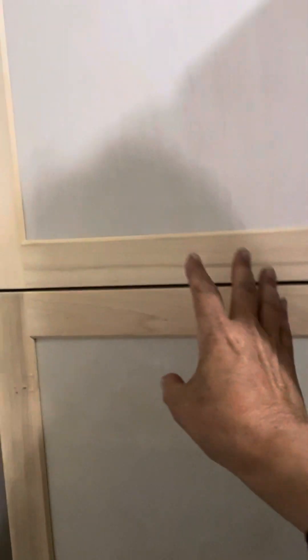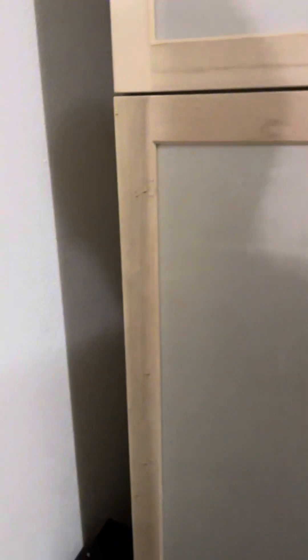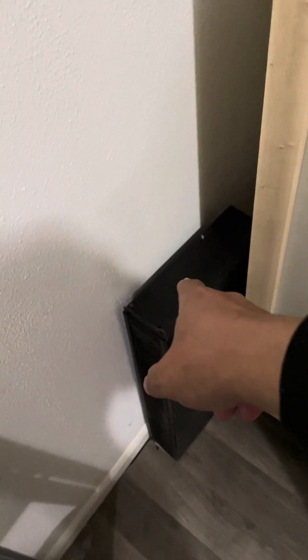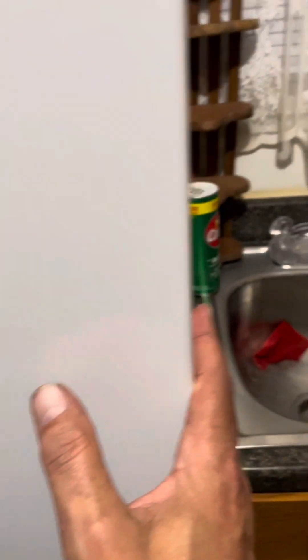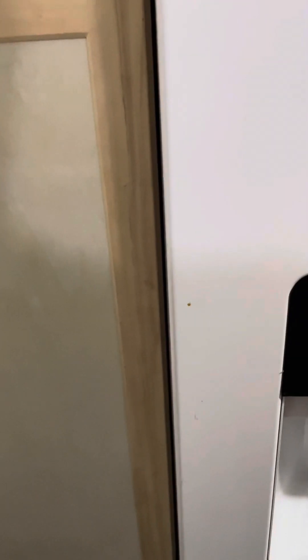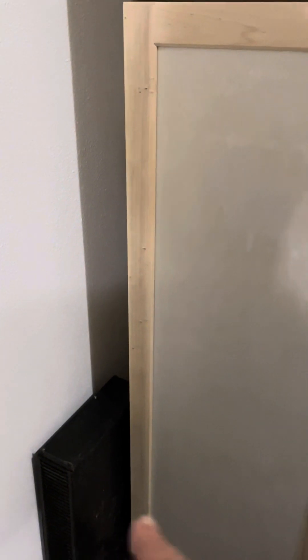So I had this over here, and this was sitting right here — that's a heater. It was on this side of the refrigerator where the cabinet was. I told my mom I wanted to move the heater to the other side of the refrigerator, and she said, why don't we move the refrigerator over to this side?